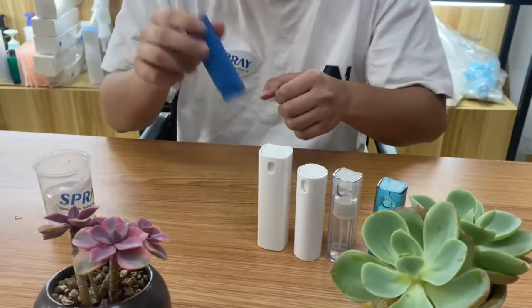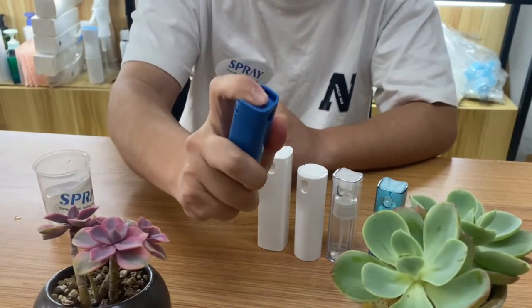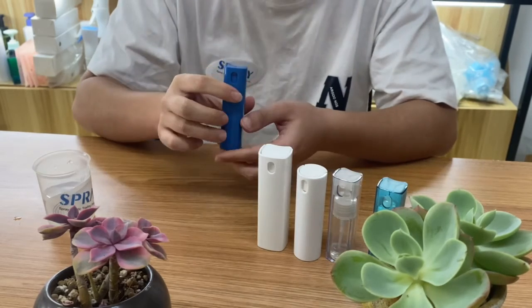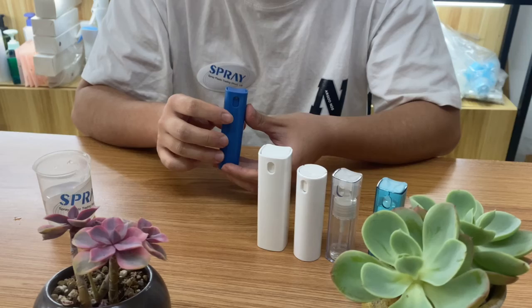It's very tight and won't spill out. It's very easy. So if you want to get more details, please contact us.